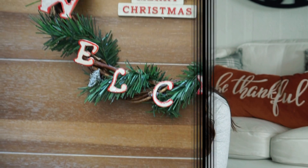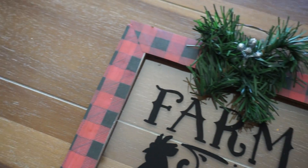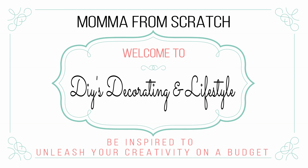Hey everyone, it's Emily. Welcome to Mama from Scratch. Today I'm going to be sharing with you some Christmas farmhouse decor ideas. We're coming back for another video — today I'm going to be sharing some Dollar Tree Christmas decor ideas that are more on the farmhouse style of decorating.